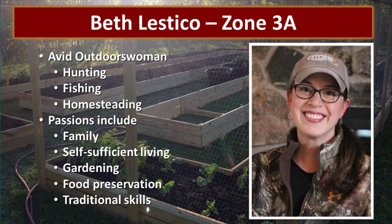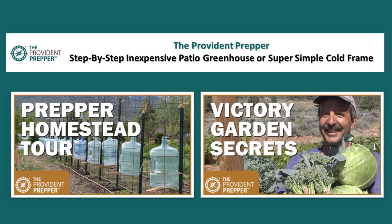This is Beth Lestico's design. She lives in zone 3A, so if anybody has harsh challenges to overcome, it's Beth. Thank you Beth for sharing this with us. For more details, check out our post — step by step inexpensive patio greenhouse or super simple cold frame. Also check out our YouTube channel; last month we created a video called Prepper Homestead Tour. And also check out Victory Garden Secrets for great tips to help you maximize your production.